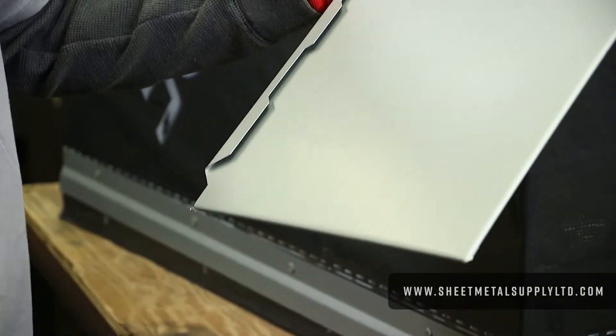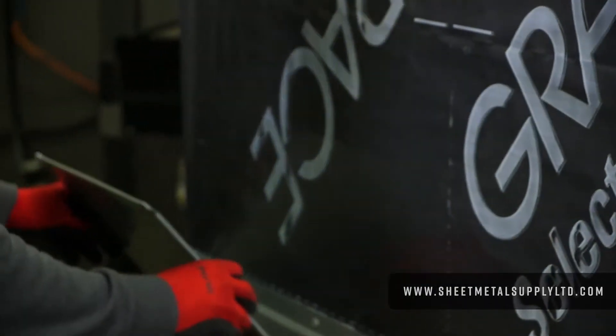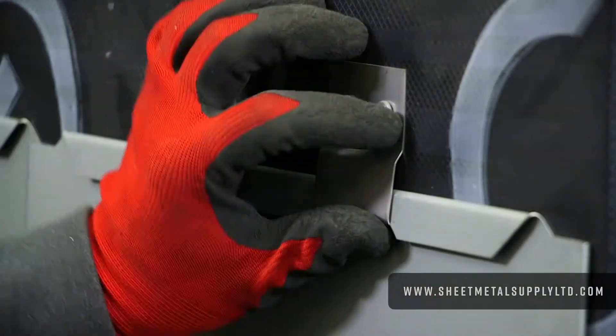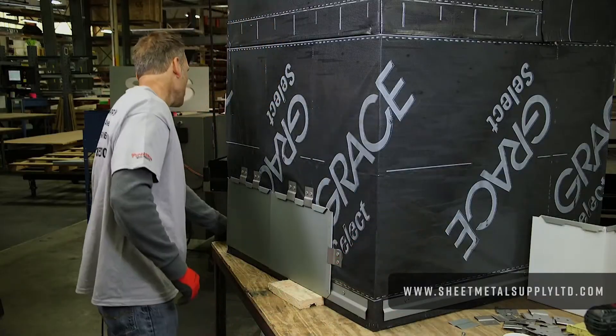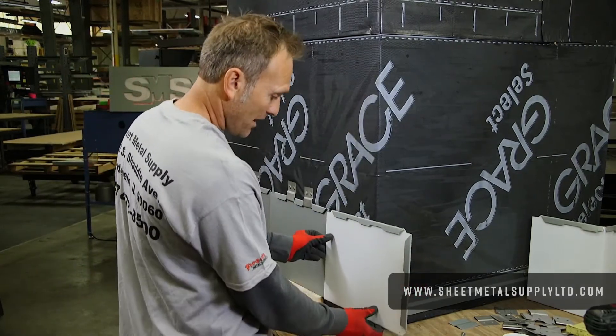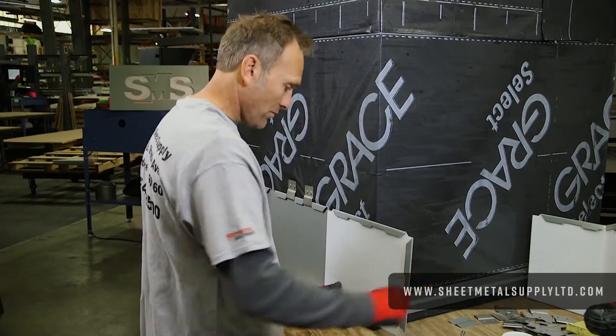The longest portion of the job is peeling all the plastic off. Install that panel — like I said it's a left-to-right install — and it just hooks right in place. I have one prefab but I'll show you exactly how we'll get that paneled in. I'm going to take the panel, lock it in place, which gives me an idea of where I need to be.